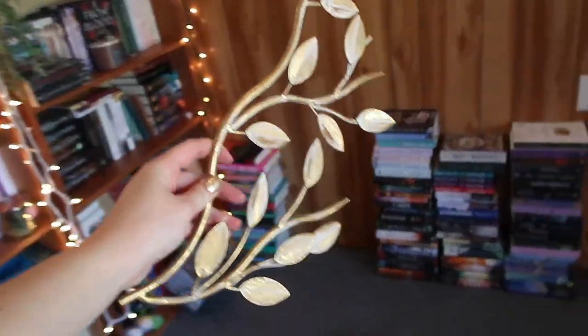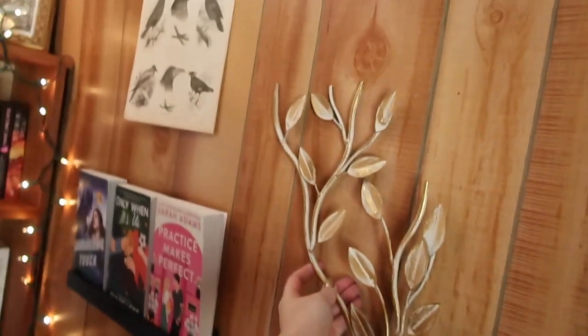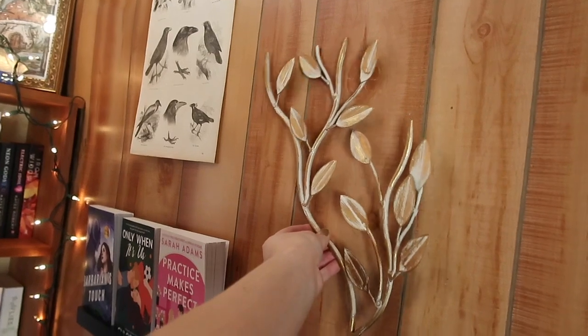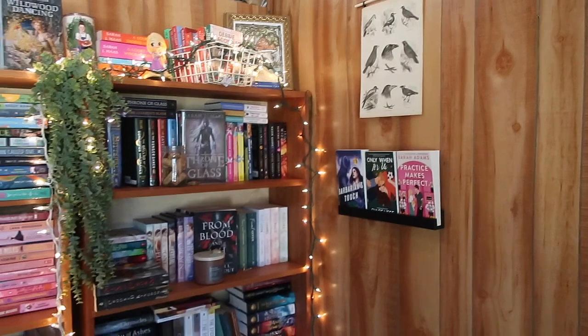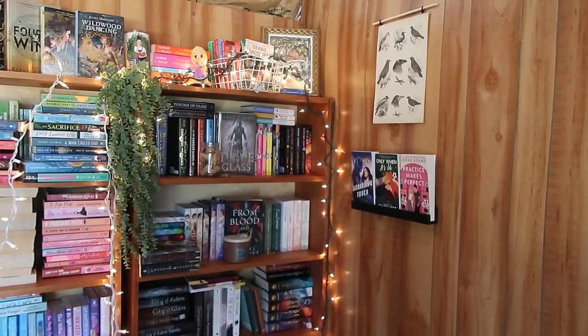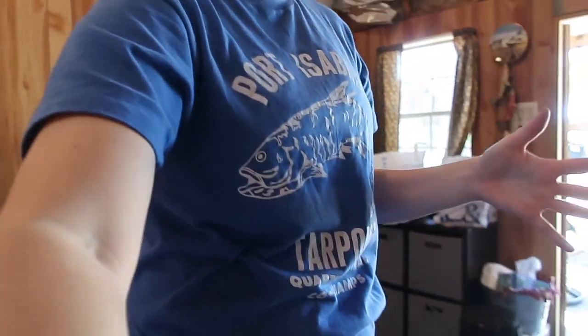It doesn't look great but it doesn't look terrible. I think I'm gonna try and get one of those magnetic wooden hangers for the top and bottom but for now I think it's okay. I also have this that I really like and was thinking about hanging, but I think that might be too much — it doesn't go with this aesthetic and I'm okay with that. Now I'll have a little more background for filming and it's just not quite so empty, so for now I'm satisfied.